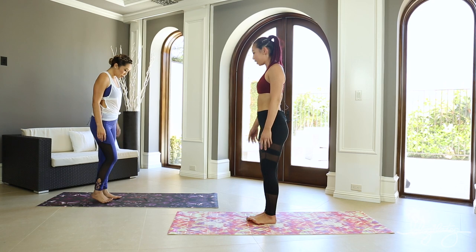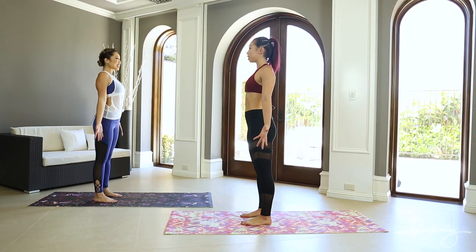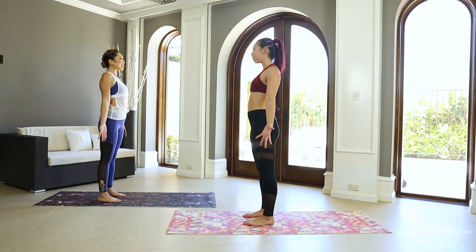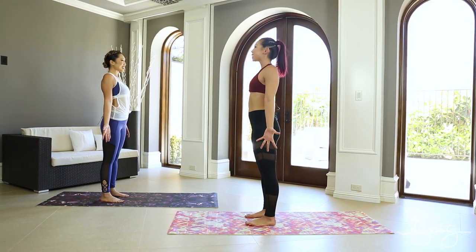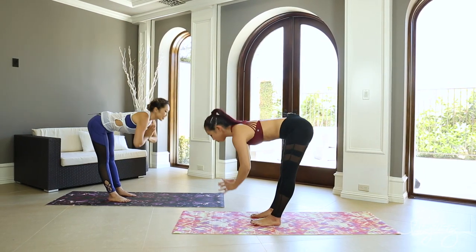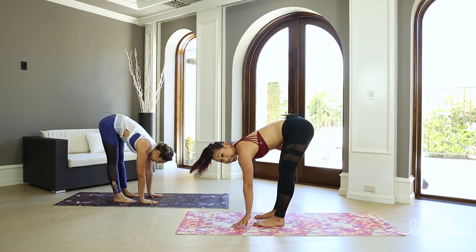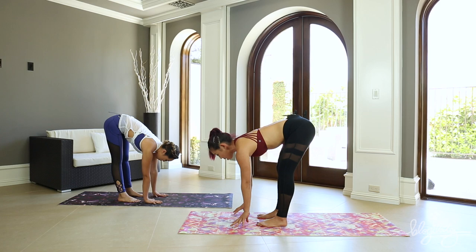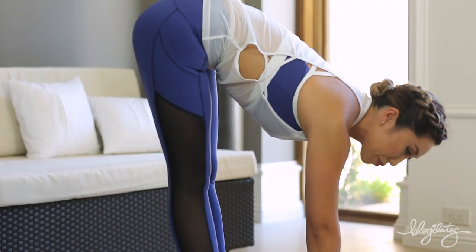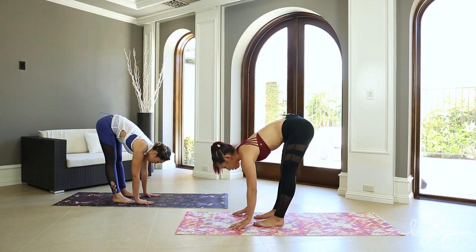We're gonna walk to the top of our mats and stand in what we call Tadasana. Feet are about hip width apart, arms are back, shoulders open. Take a big breath in and let it go. Take a breath in, reach those arms way up to the sky, lengthen the spine, and then exhale hands to your heart. Fold forward — this is called our forward fold. If you have really tight hamstrings, you might want to bend your knees, but if you can straighten them out, that's perfectly fine. Hands come to your shins, inhale halfway lift, and then exhale fold forward again.